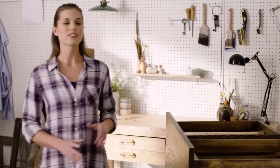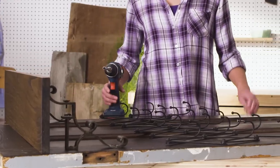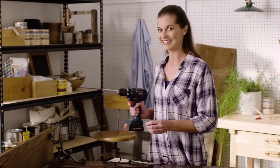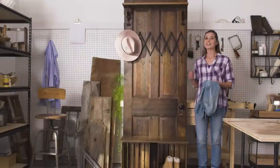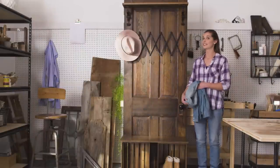Now let's see how it all comes together. First, I secured the milk crates to the door with wood screws, then the brackets and shelf, and now I'm going to attach the hooks. Tip of the day: a power drill comes in mighty handy. There you have it — an entry piece that's functional, practical, and looks amazing.